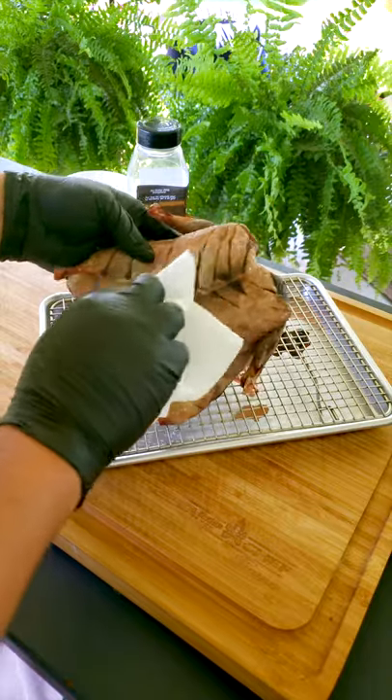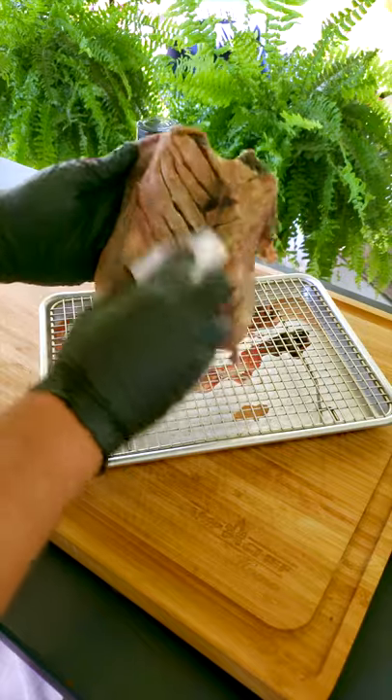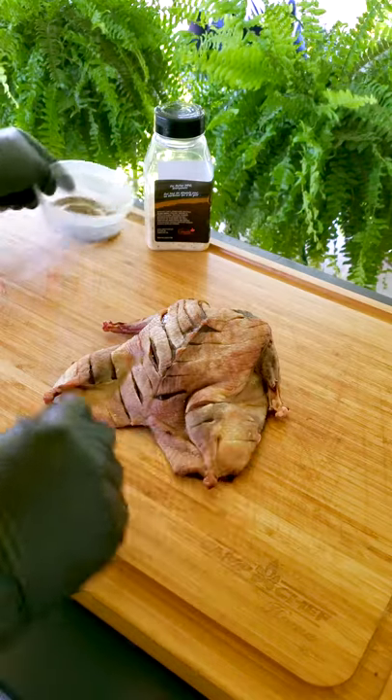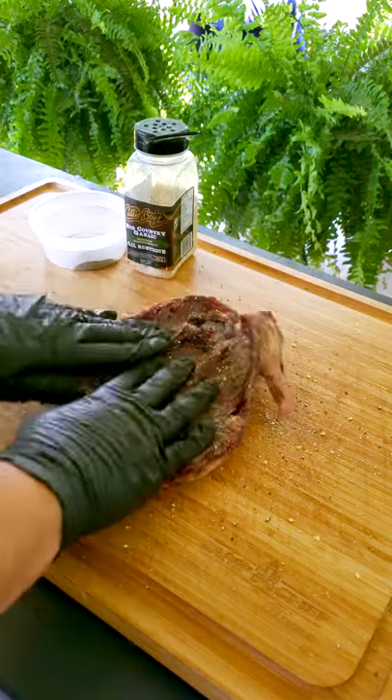Next you want to rub off any excess salt from the duck. Some of the salt you use will have actually penetrated into the meat so it's already seasoned. But we do recommend adding some fresh cracked pepper and a little pre-made garlic seasoning to each side of the bird.